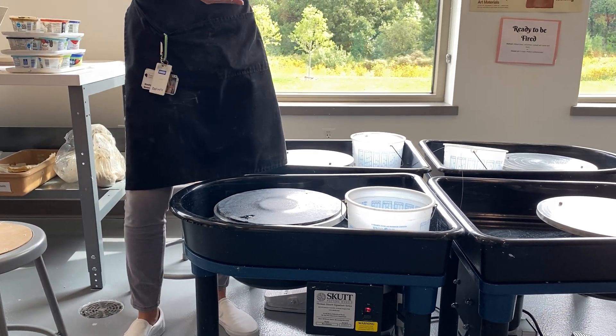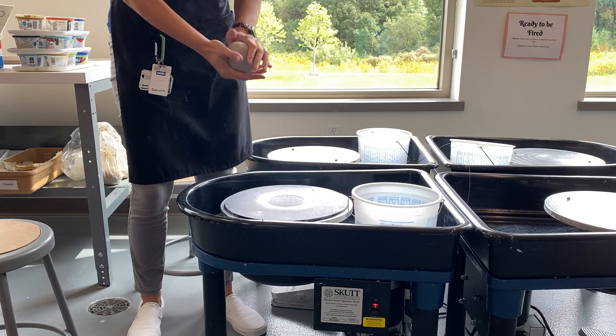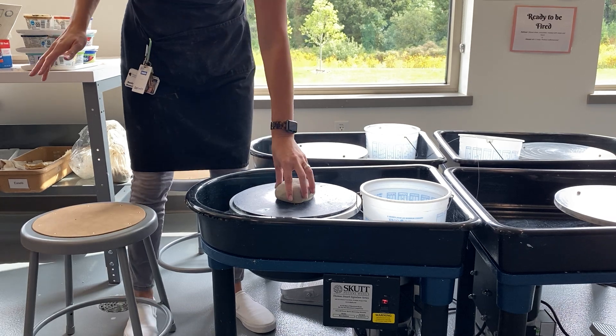The most important part of throwing on the wheel is getting it centered. As much as you can get the clay in the middle, the better. You're going to take it, stand up, and hit it right to the middle. Then smack it a couple of times to make sure it's seated on there.